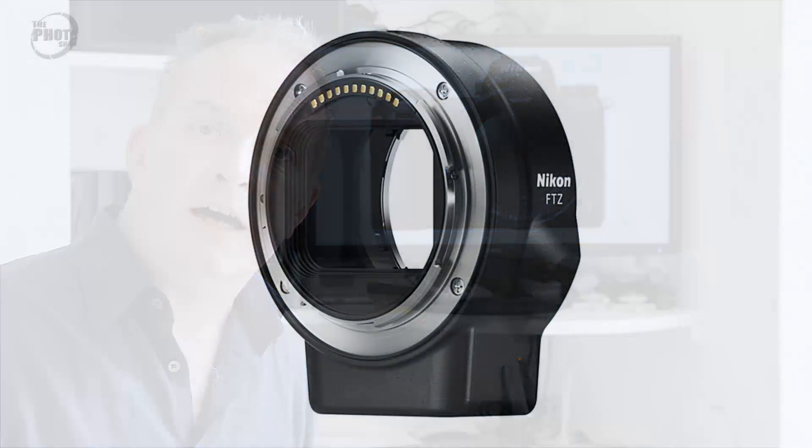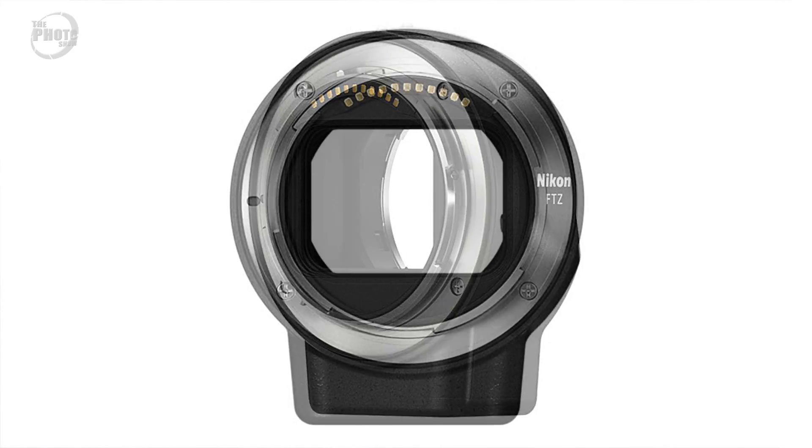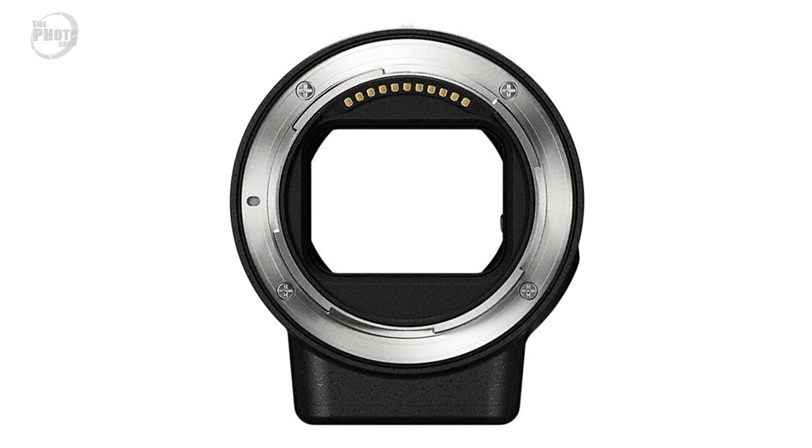Nikon have also announced an adapter called the FTZ — F to Z mount — which will allow you to mount up to 360 previous F mount lenses on the camera, with around 95 of them working with full autofocus and other functions.